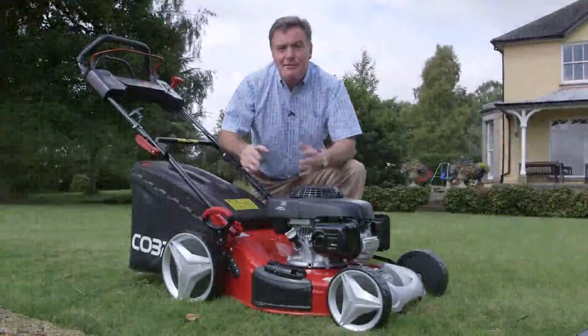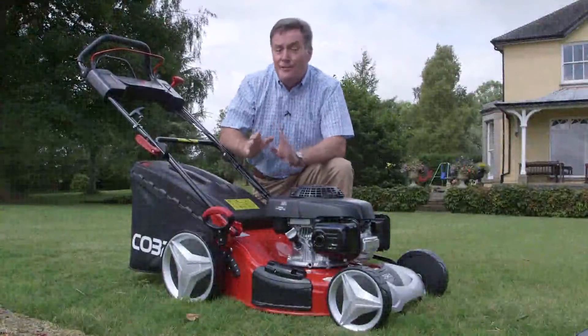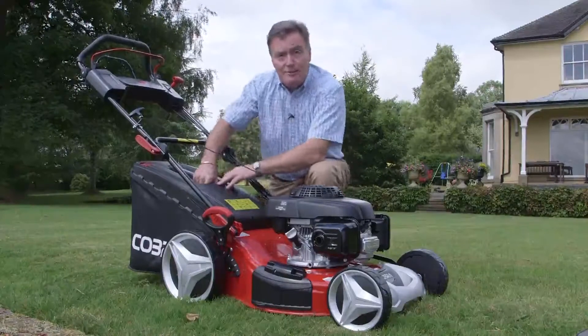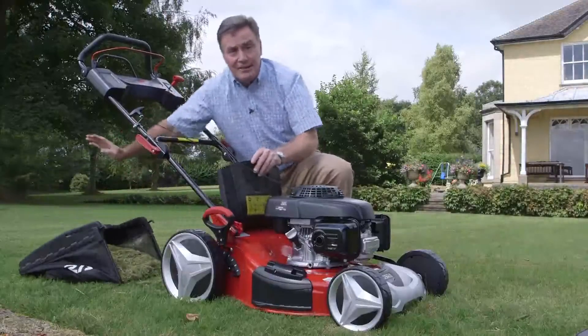This mower is very easy to use and it makes a really neat job of cutting the grass. Now, this is a four-in-one mower which means it's got four methods of mowing the grass. The way I've just been doing it is with the grass box attached. The grass is blown into this box so it collects it from the lawn and you can dispose of it. So that's method one.